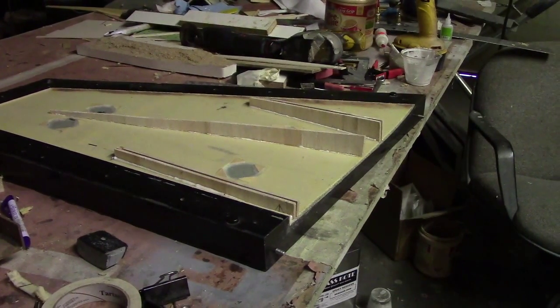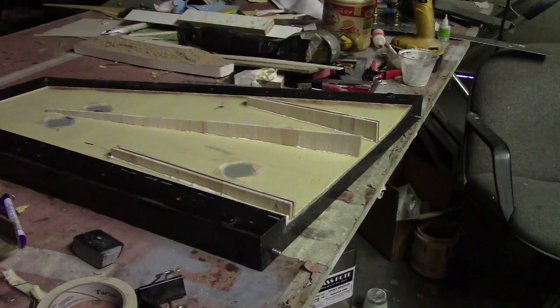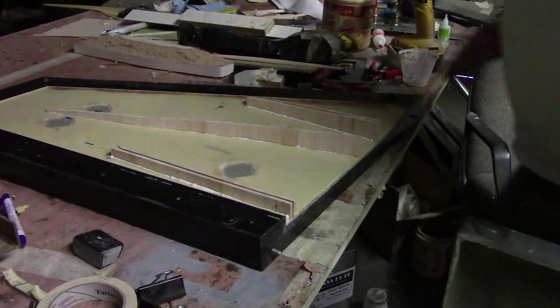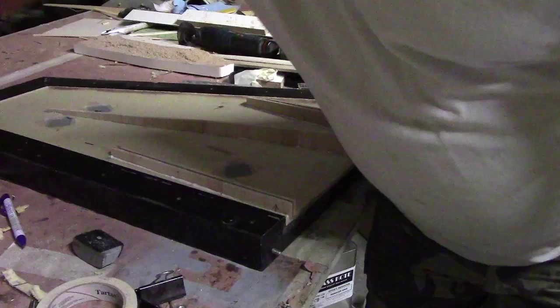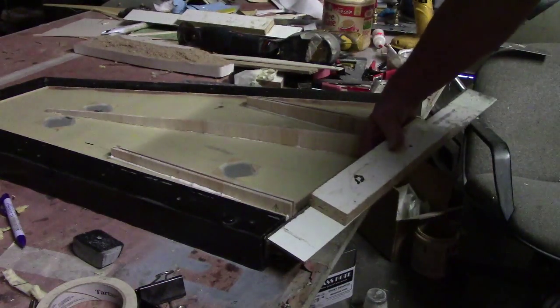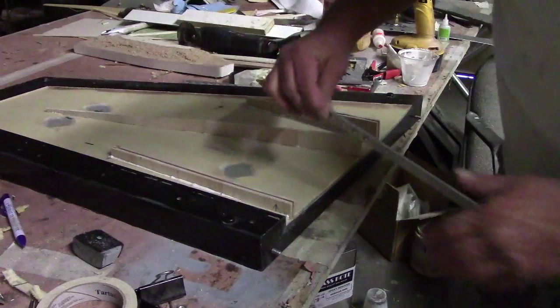Hello everybody, welcome back to the shop. I've got these wings just about ready to glue together. I put the first part in. I did these with my jig — you know, my spark pockets.